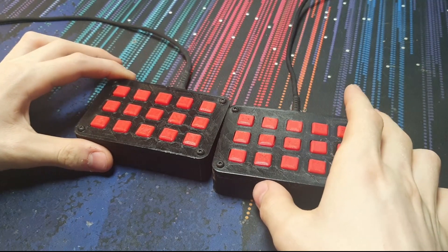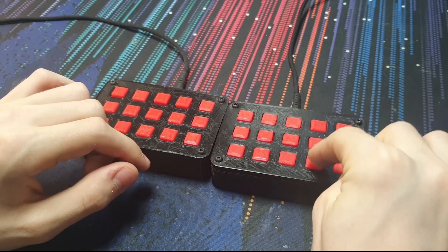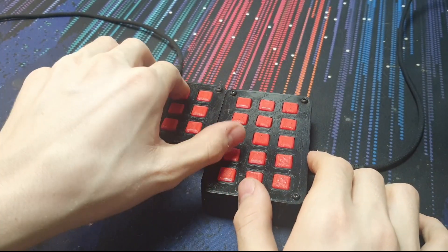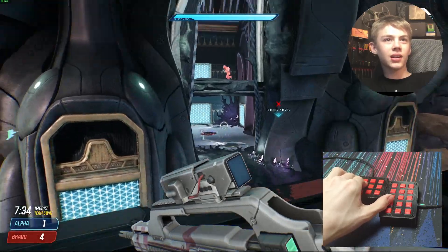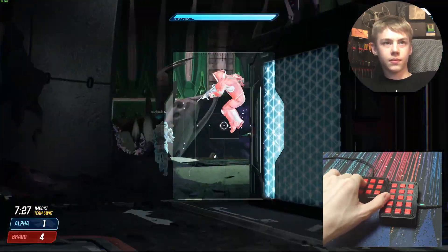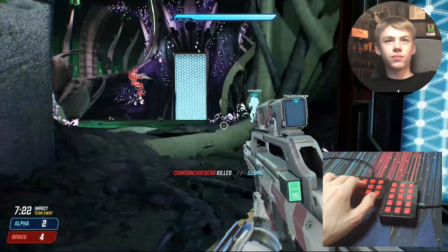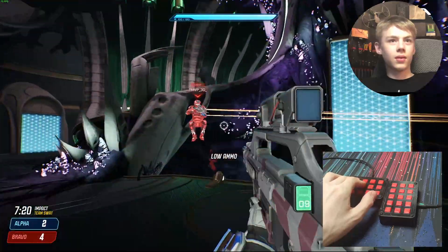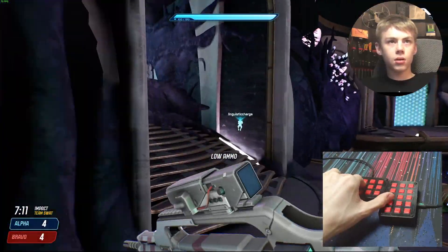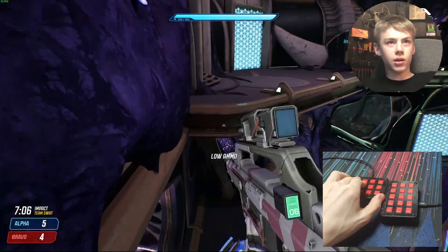I'm gonna have to figure out how to press all the buttons I need to at the same time. I think this is the jump button over here, so I'm gonna try and turn it and then hit it like that. Let's try again — and I missed. I got another one, tied the leader!